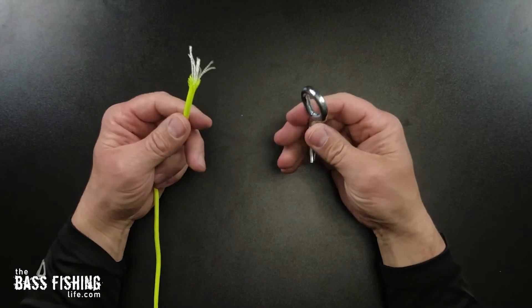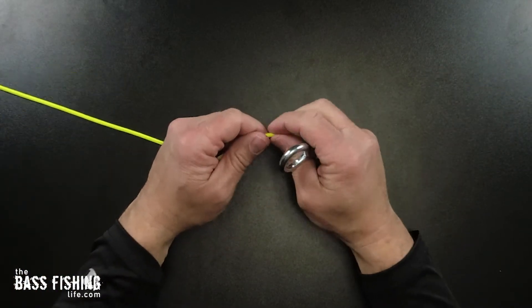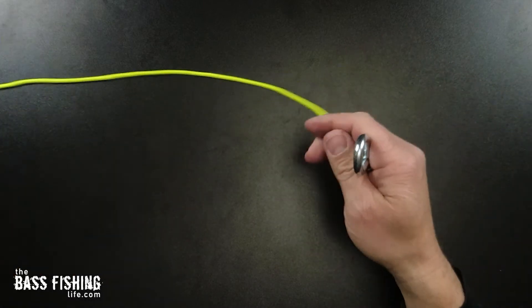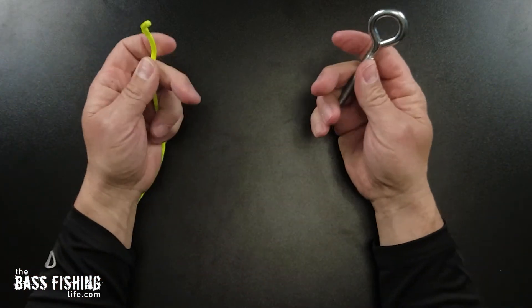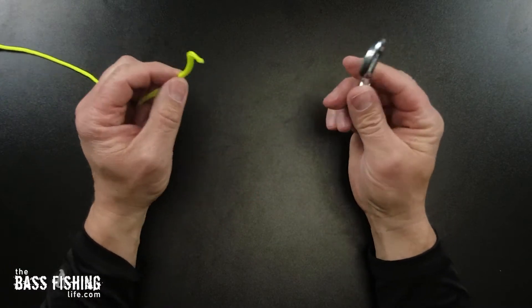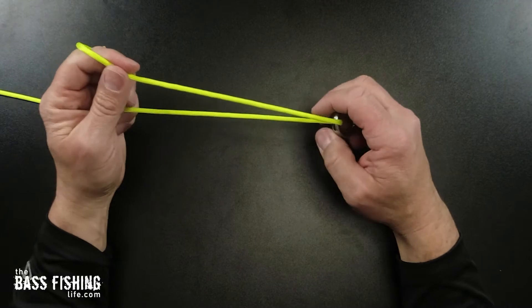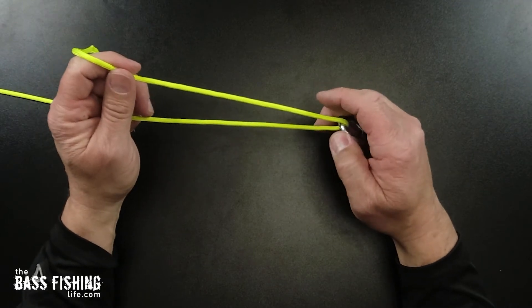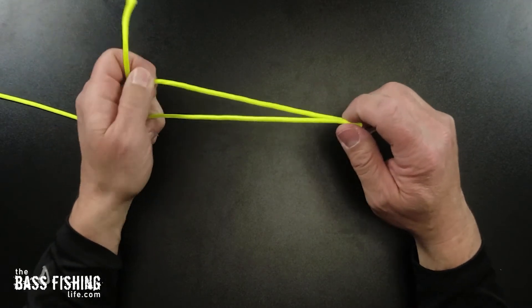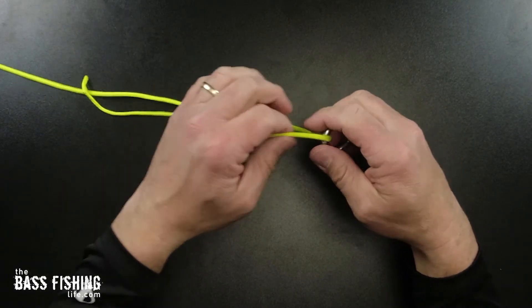I've got some eye bolts here as well as some paracord. Paracord doesn't cinch down as nice as fishing line does, but let's go ahead and get started so you can see it. You go ahead and slip this through your lure or your hook and pull it through. The next step is to twist the line. Some anglers like to hold the line up here and then turn their lure — that works — turn it five or six times.